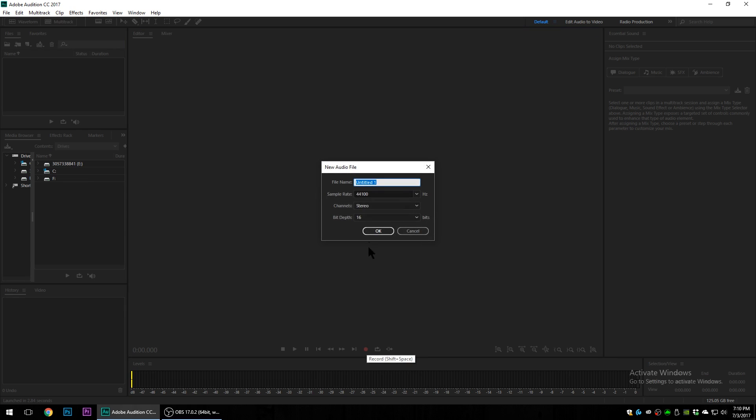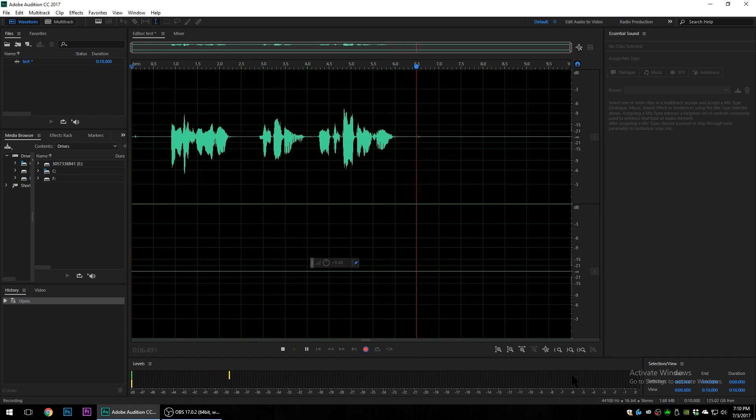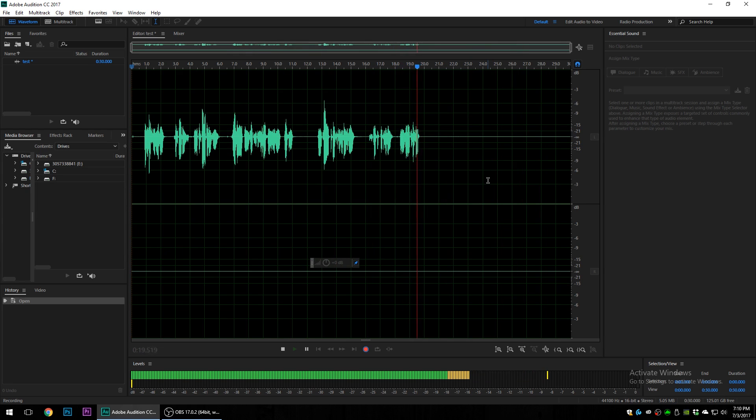Go ahead and record — I'll call this 'test.' You'll see a level bar at the bottom representing how loud I'm talking, and you can see the waveform immediately. When I'm quiet, it goes completely down to zero, which is perfect — that's what we want. It means our condenser microphone is picking up our voice but not picking up silence or any background noise.